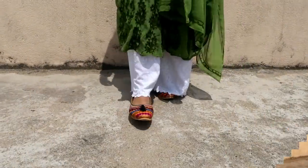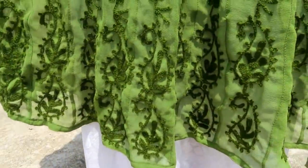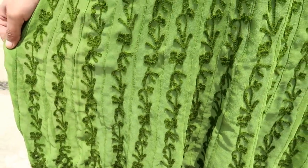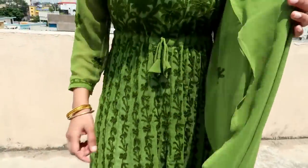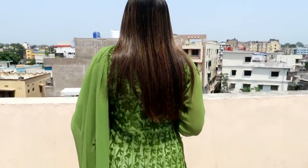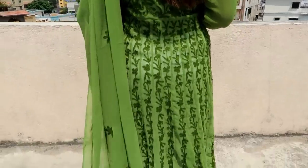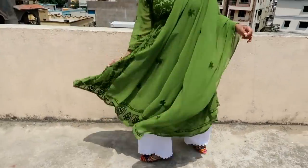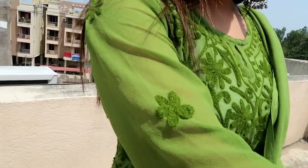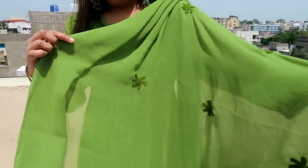My next item is this green embroidered chikankari kurta with dupatta. I have used this myself — I bought it for around 300 in the local market. The material is 70% polyester and 30% georgette. It is a very awesome material. I mostly like chikankari clothes. The front is embroidered and the back also has a flare. It has tiered sleeves and the dupatta is also embroidered with chikankari work. It is very lightweight and very comfortable.